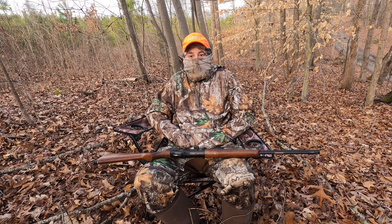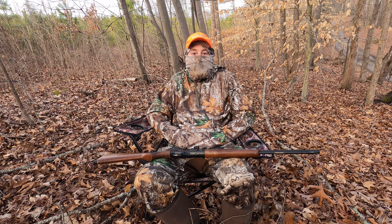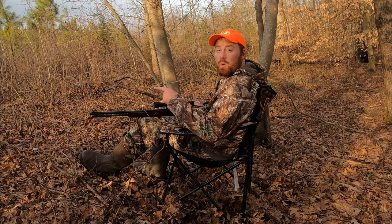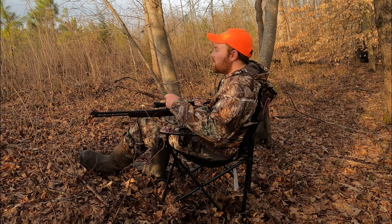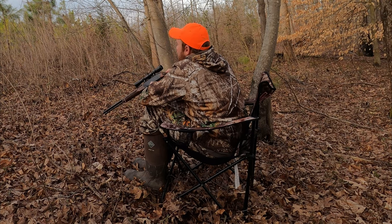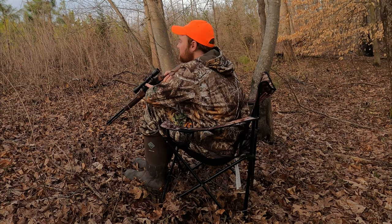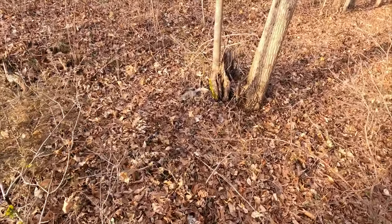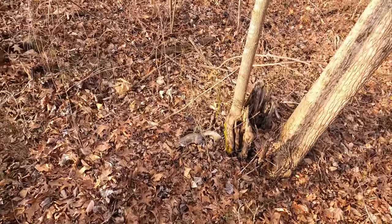All right, time for me to get quiet and quit talking and we'll see if we can get a squirrel to come in. There's a squirrel right there — let's see if he comes in. There she is, boys. Squirrel is down.